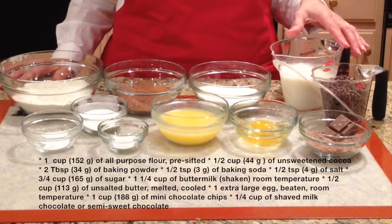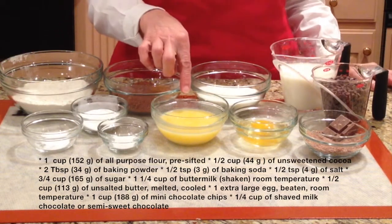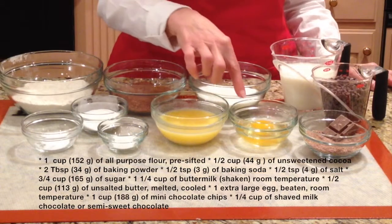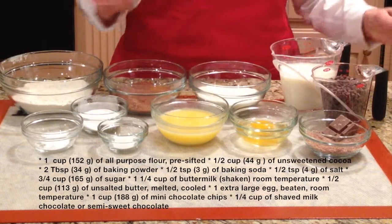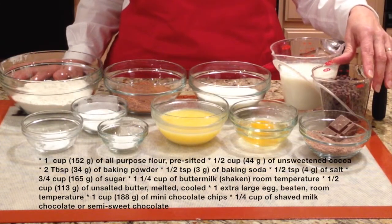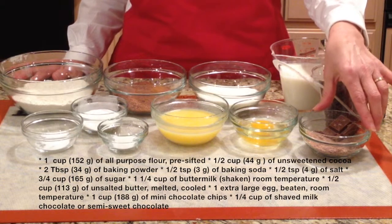A cup and a quarter of buttermilk at room temperature; half a cup (113–133 grams) of unsalted butter, melted and cooled; one extra large egg, beaten, at room temperature; one cup (188 grams) of semi-sweet mini chocolate chips; and about a quarter cup of shaved milk or semi-sweet chocolate.